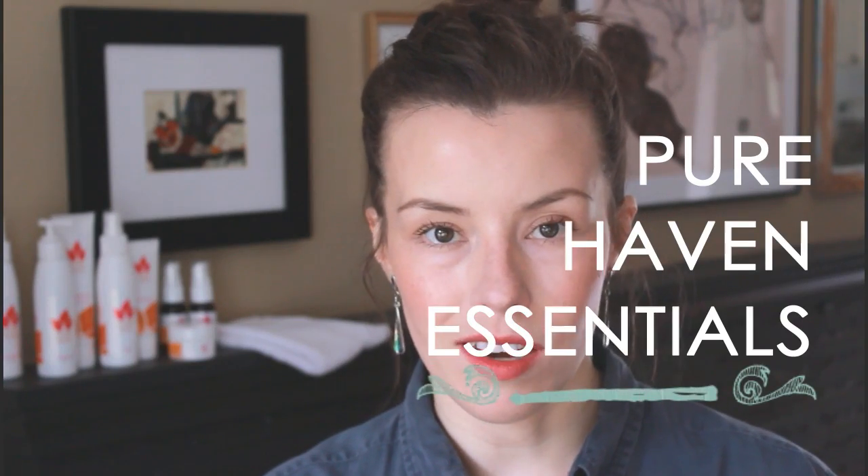I found Pure Haven Essentials about six or seven months ago and I really ended up liking it a lot. It was a great alternative to a more expensive line that I was using — so expensive that I really was starting to feel pretty guilty about buying it. Luckily I found this alternative which was in many ways better. Now some people will say, 'Oh, you're so biased because you carry the line in your business.' I have no problem recommending a different product or just saying this one is not my favorite — I actually use this one instead.